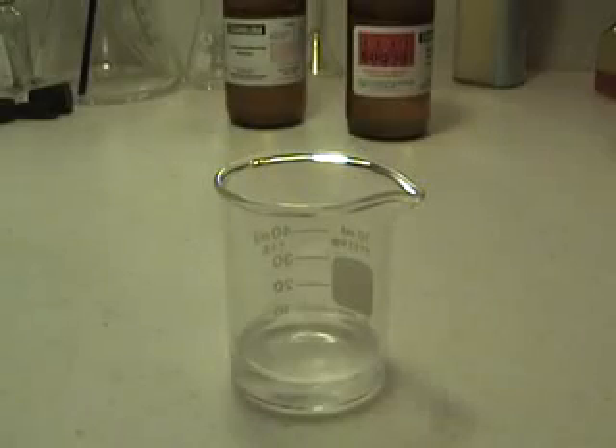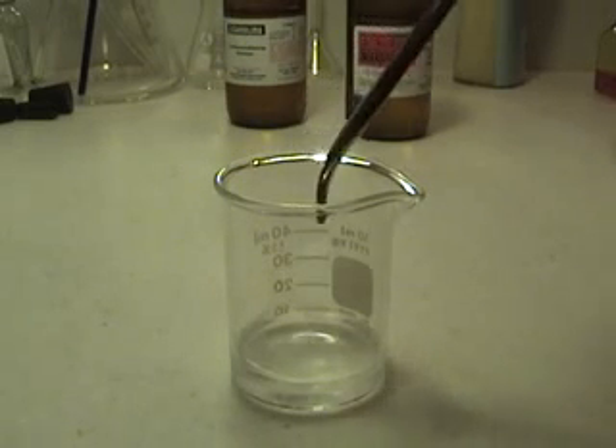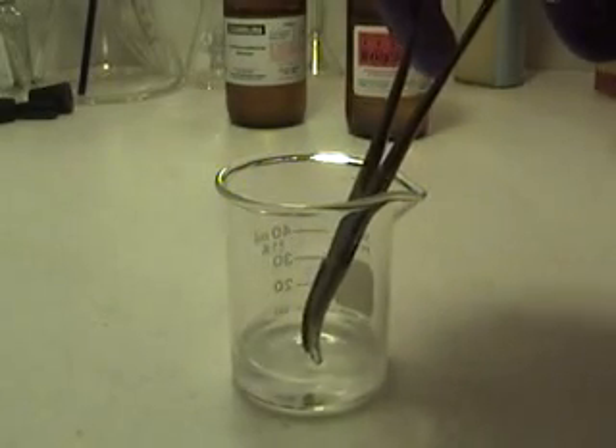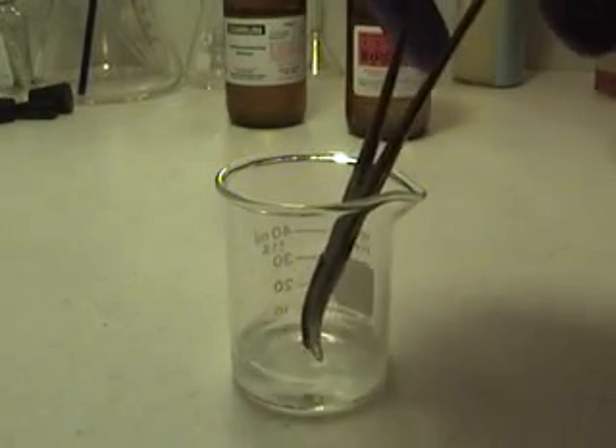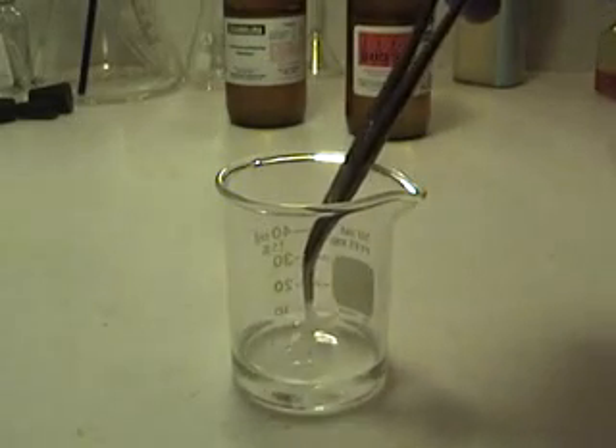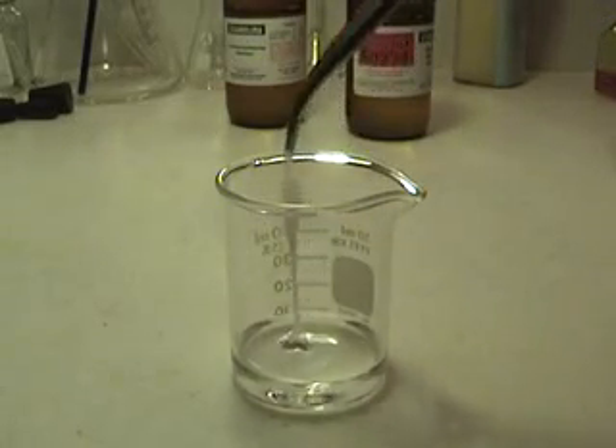Now we are going to attempt to take the nylon out and wrap it around a stir rod. So you want to take your tweezers or forceps and reach in and make sure you go down to where the two liquids meet. And you are going to grab that layer there and pull it out.